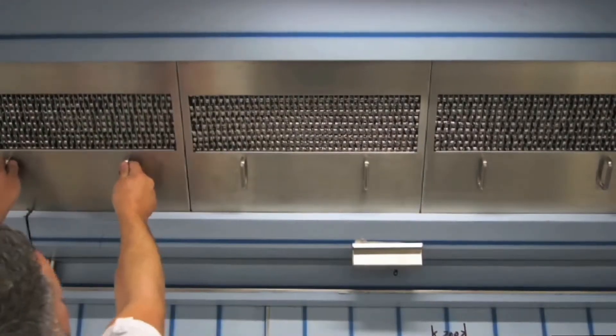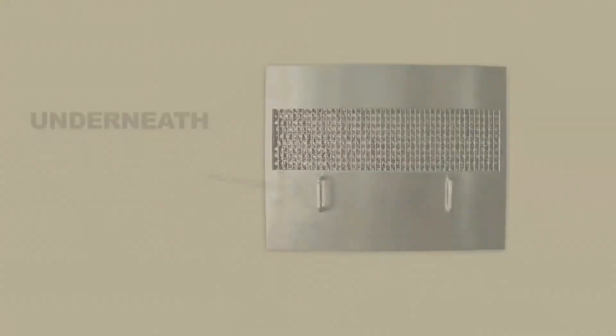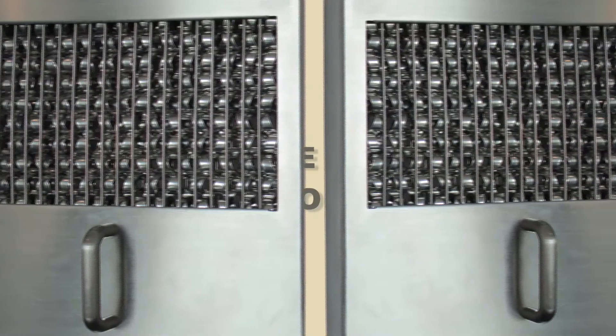Lift the Micron F1 filters into the canopy ensuring that they are the right way up. The handles should always be underneath the coil opening. When the Micron filters are installed, ensure there are no gaps around the sides of the filters and there is a metal to metal contact around all sides.